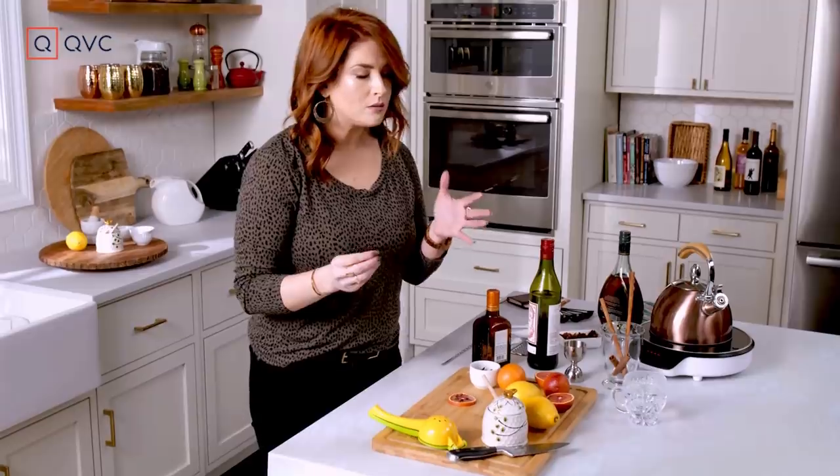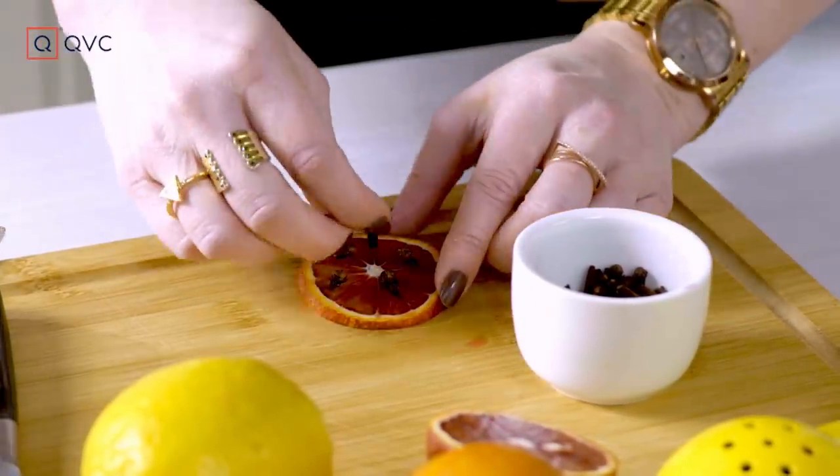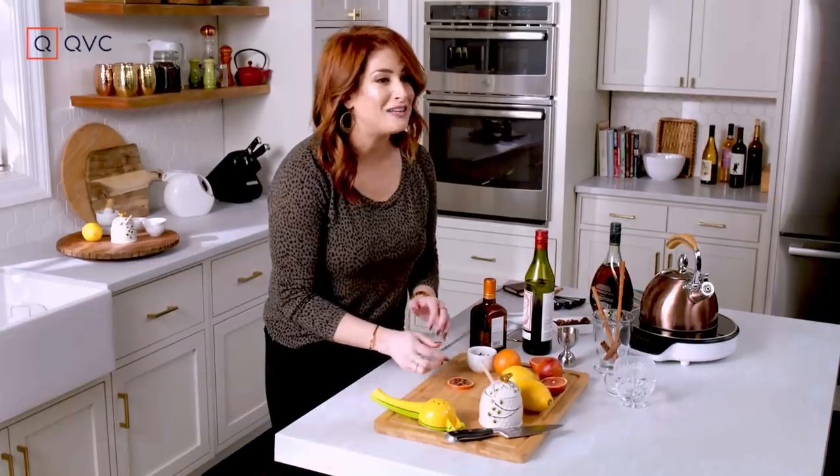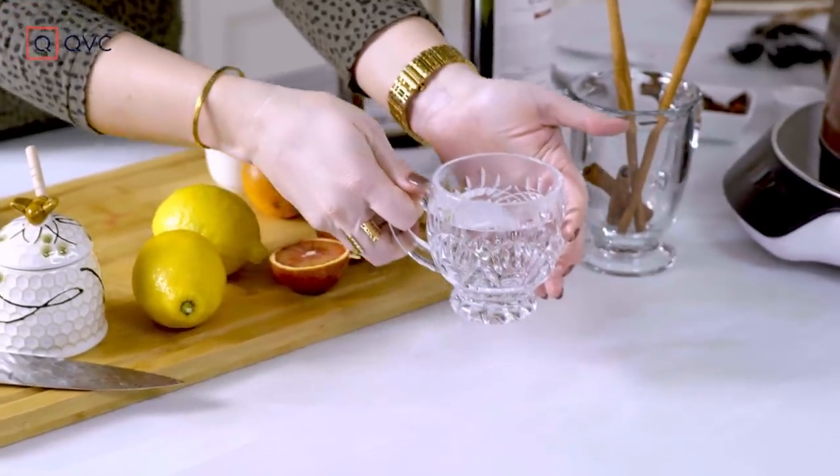Hot toddies originally were for healing, medicinal, but I say it's just cold and a nice hot drink really warms you right up, doesn't it? Let's check our glass — it's warm. Take your glass and you're going to dump that out.